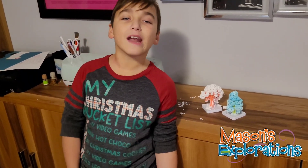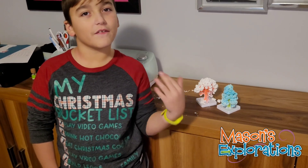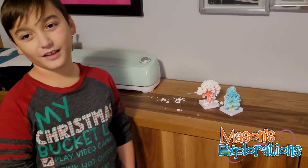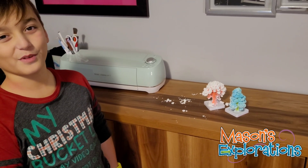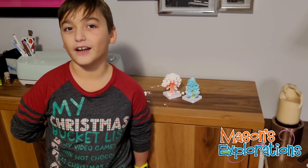My experience was great. It turned out cool. I've been sitting here watching a movie, and Drew's drone almost crashed into the camera. I would recommend for you guys to try it, except don't spill that stuff on your hands, like I did. Bye! See you next time!